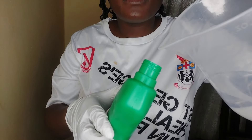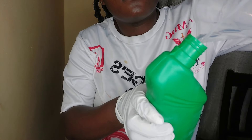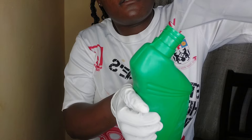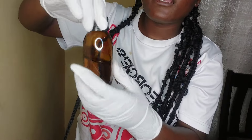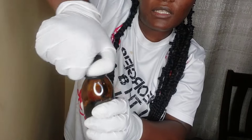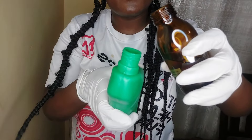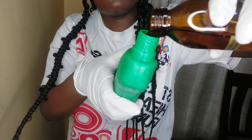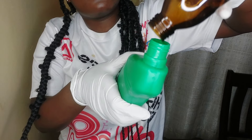Now I'm going to transfer my solvent into this container — this will make it easy for me to mix. Done. Now I'm taking my perfume oil, opening it, and adding it into the solvent. Now I'm adding all of the perfume oil into the solvent.